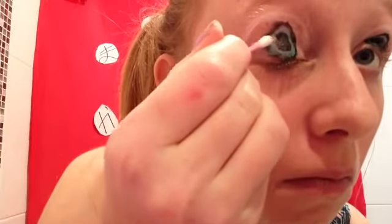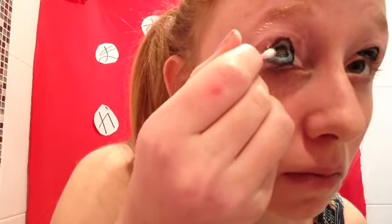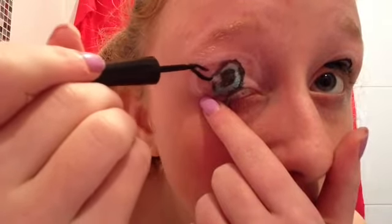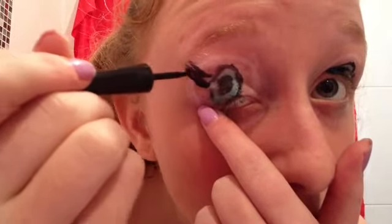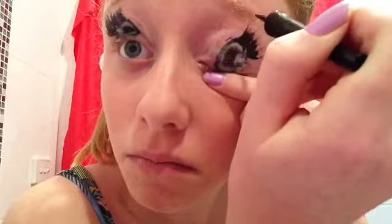Taking some white eyeshadow on the end of a Q-tip, just fill in those light reflective circles. Then also taking that black liquid liner, you want to draw some eyelashes on your fake eyes — just start at the edge and wing them out.